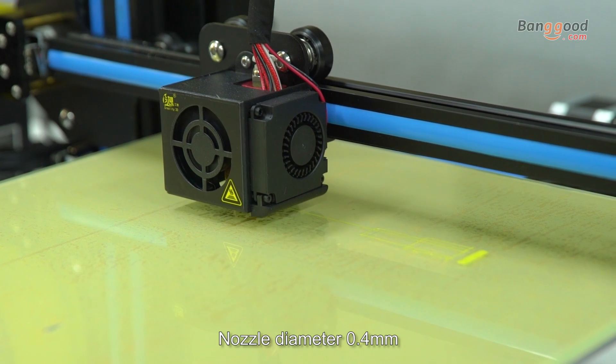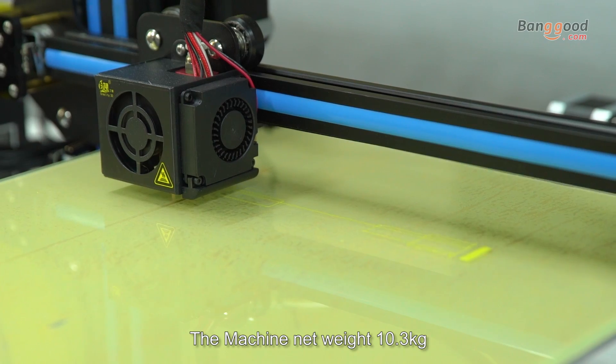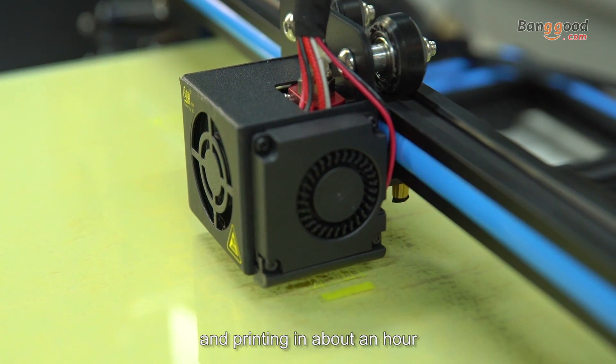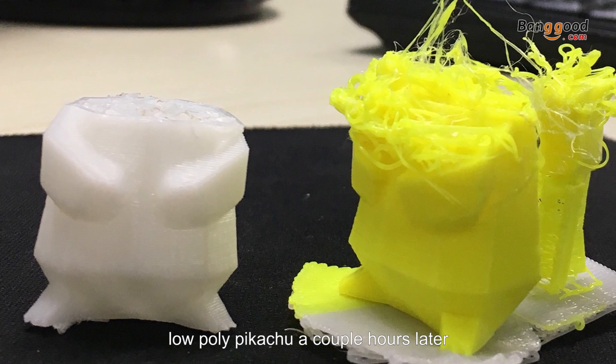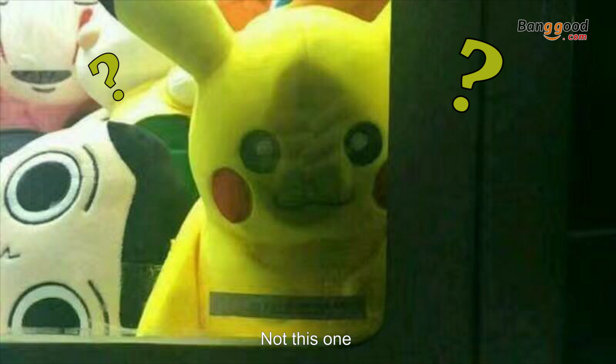The nozzle diameter is 0.4 and the machine net weight is 10kg. I had the CR10 assembled and printed in about an hour — I had a complete successful low poly Pikachu. A couple of hours later… Pikachu? Not this one.